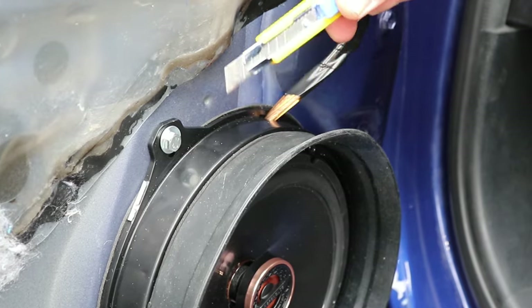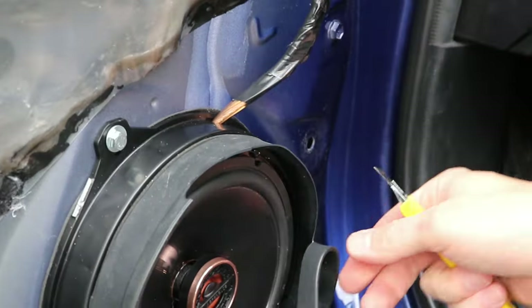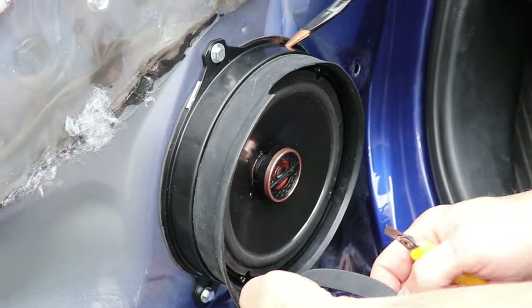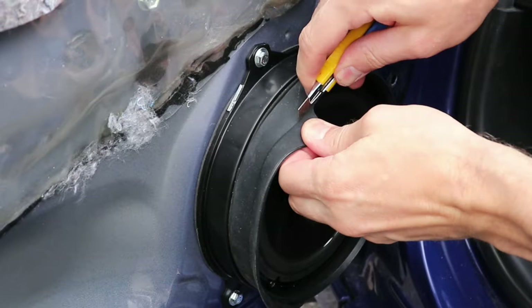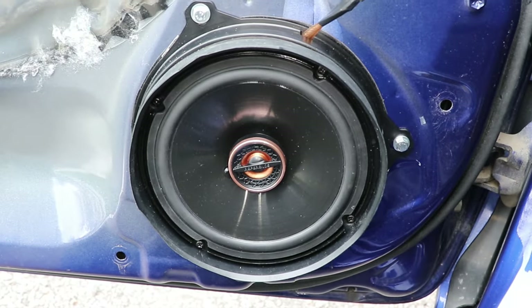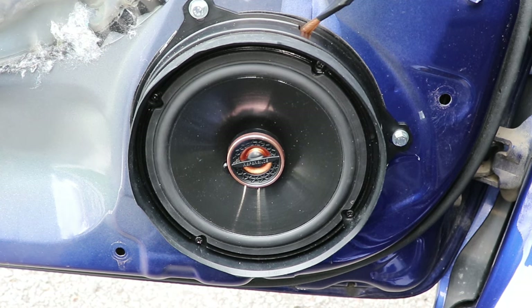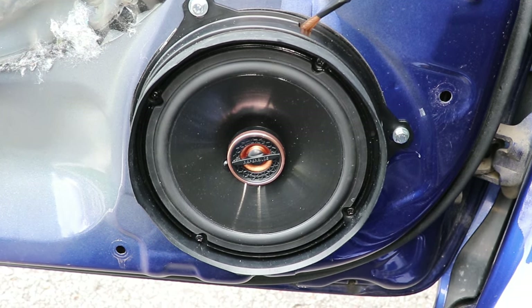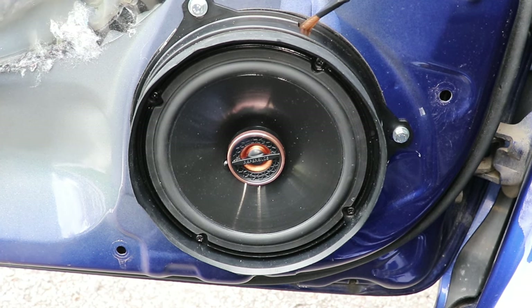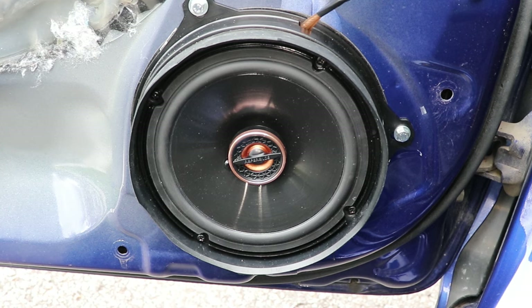The NVX baffle sticks out too far for the door panel to fit back on, so I'll cut it along the fold here, and then it will fit on perfectly. Before reinstalling the door panel, make sure that the speaker is working properly. The stock speakers were very flat and muffled, so I'm very happy with the upgrade. I can already tell the sound is much clearer now and a pleasure to listen to.